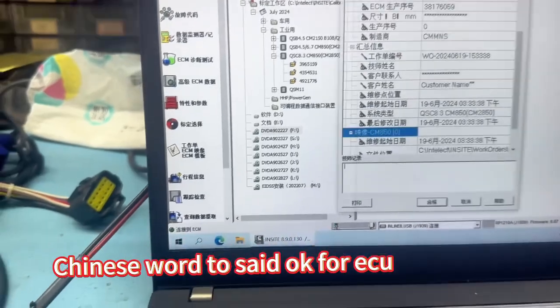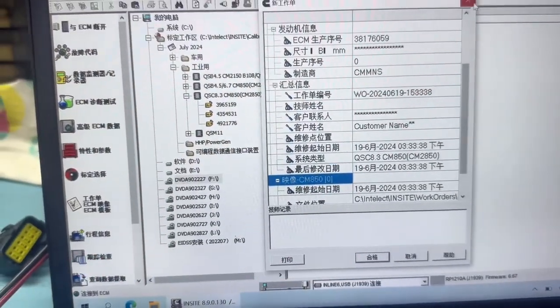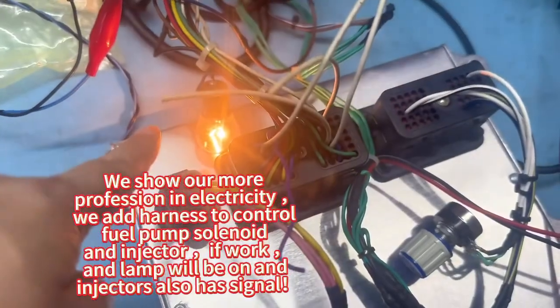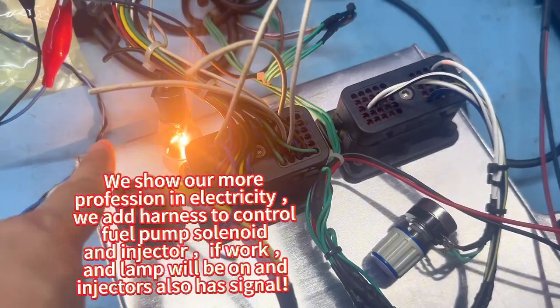Okay, finished. Now we see the data. Okay, this one is a fuel pump. The solenoid, solenoid — and this one for the injector, it's okay.